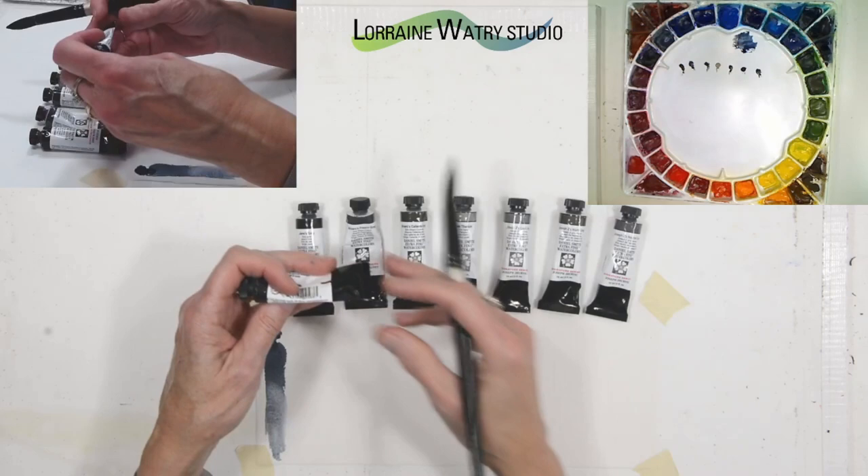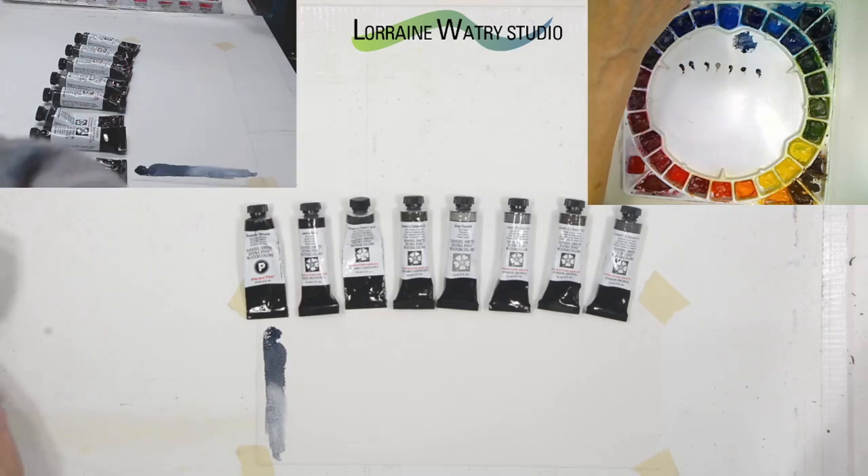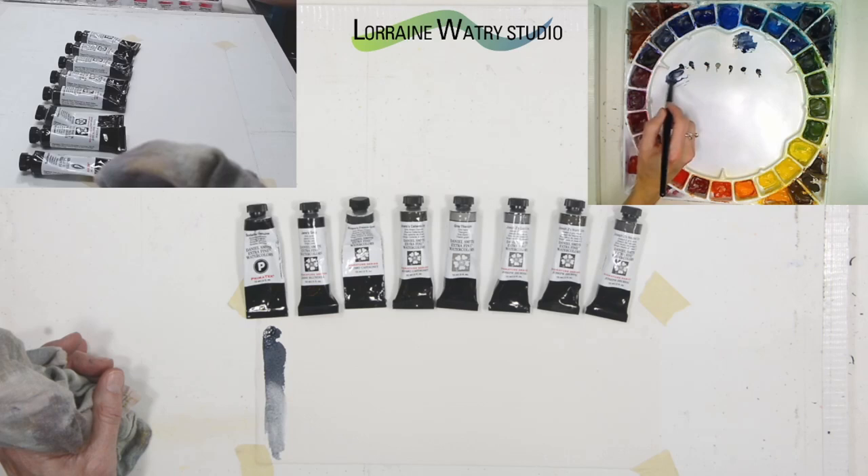Jane's gray is a blend of ultramarine blue and burnt sienna — one of the colors I suggested you could mix yourself, and they've made it into a convenience mix. Because it's a convenience mix, they've balanced it so that it doesn't lean toward blue or toward the burnt sienna.